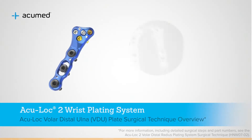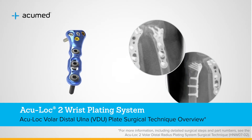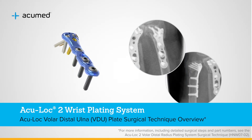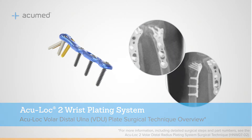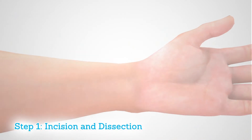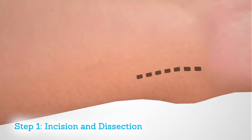The volar distal ulna plate was designed for fractures involving the ulnar head, ulnar neck, and fractures of the distal ulna. Usually these injuries are associated with fractures of the distal radius.